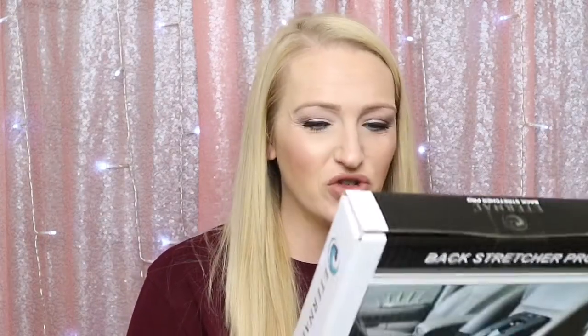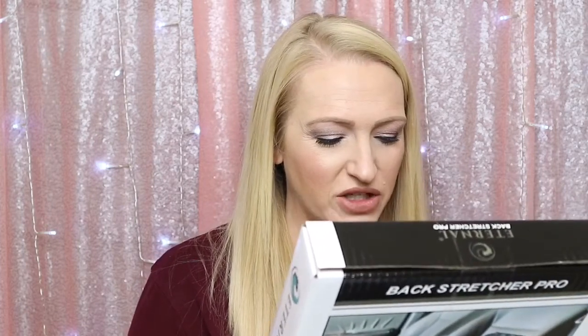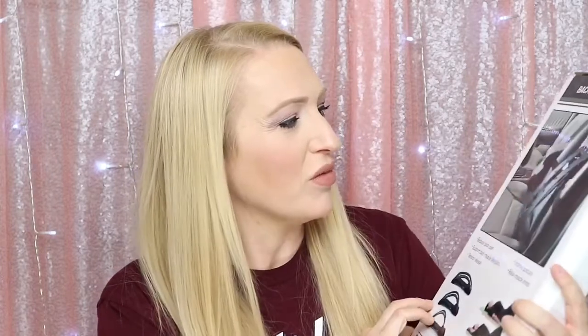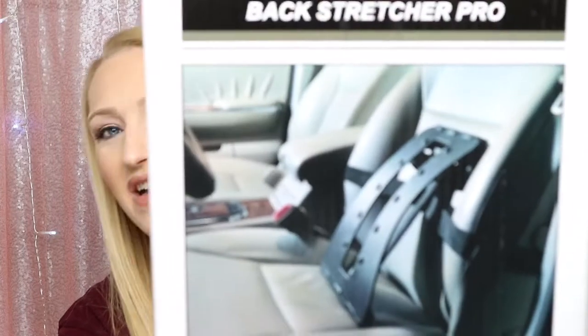There's a couple of things left — they finally gave me a new scratcher, I'll scratch that with you guys in a moment. The last item is a back stretcher pro — adjustable with four levels, ten trigger point massage, high quality construction, lightweight and portable. You can actually put it in your car too. I have quite a few knots in my back, so I'll probably use that in my car.